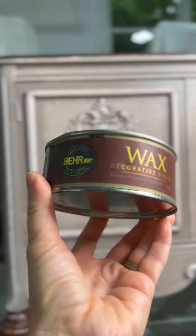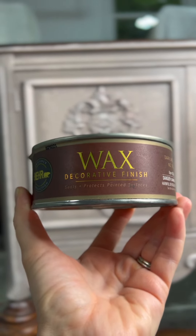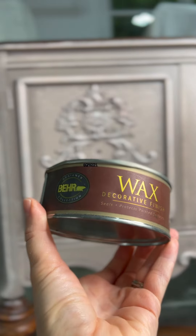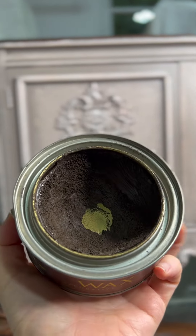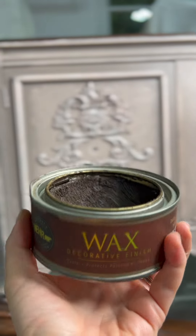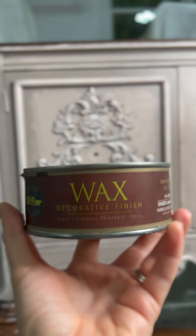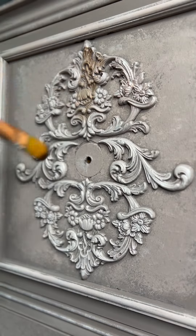Last but not least, I'll be creating the complete three-dimensional look with two waxes. One is a brown wax, also called an aging wax or dimensional wax, that I'm going to be putting into the crevices of the mold.